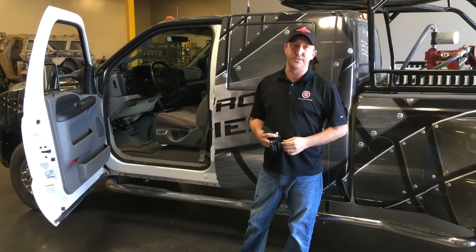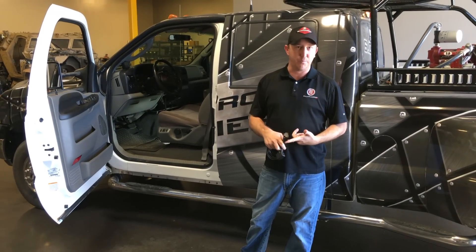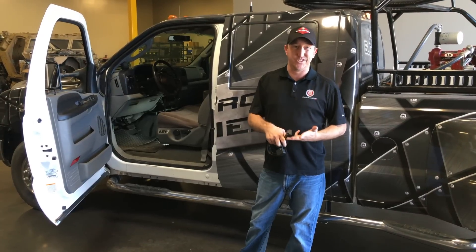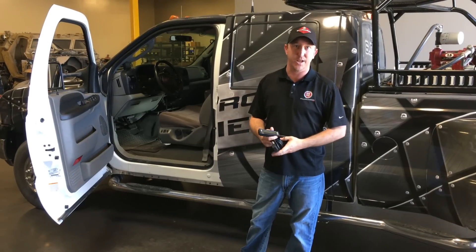Hey everybody, Andrew here from Bulletproof Diesel. We get questions all the time on the scan gauge — what data points to watch, how to hook it up, is there extra setup that needs to be done when you buy a scan gauge from us. I thought we'd shoot a quick video today just to show you how.